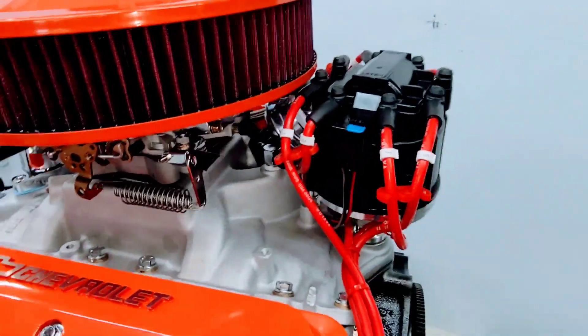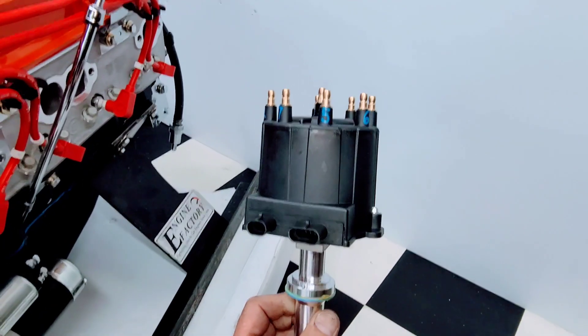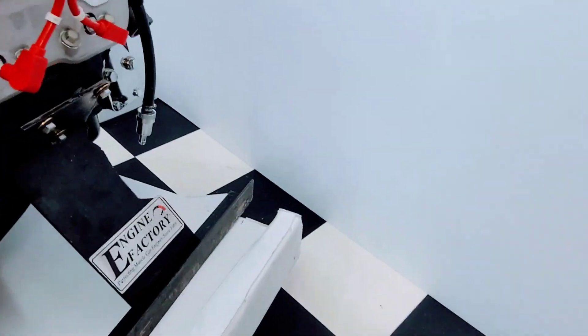We have an HEI distributor in the engine for the test only. I'll be installing the customer's correct distributor for the '87 GMC — that will be installed and set in place.